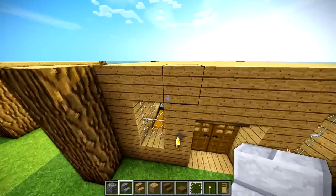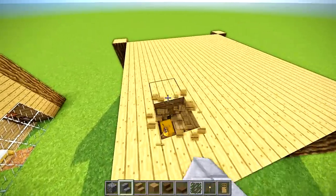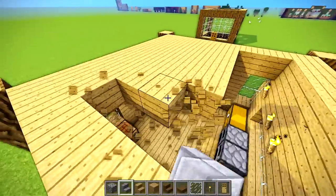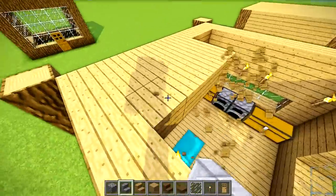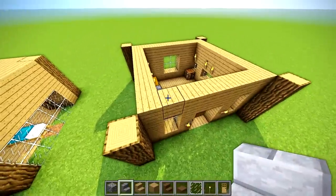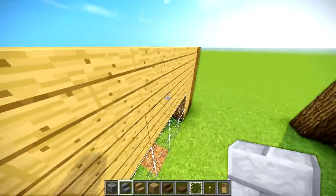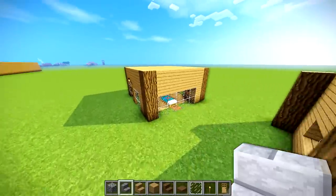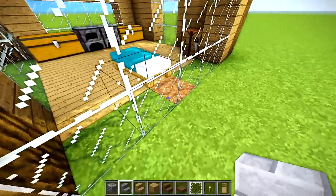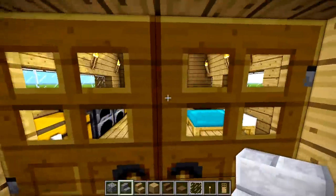We're not even close to being done. Look at the roof — it is completely flat. That's fine for most people, but if you want it to look good, most people would not think that's good. That flat roof just looks weird. But you can see we're already coming along quite well because it used to look like that — there was nothing under the glass blocks and they just looked weird. But there's no glass blocks anymore and everything's not weird.